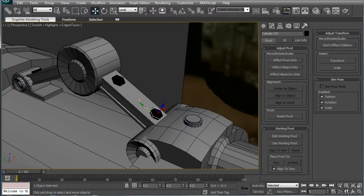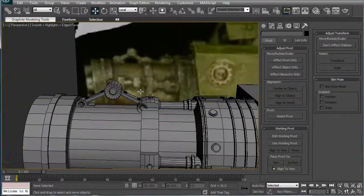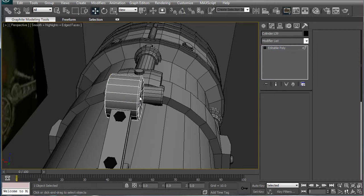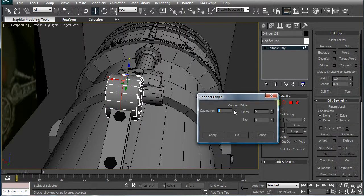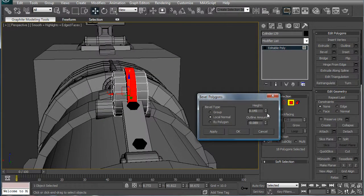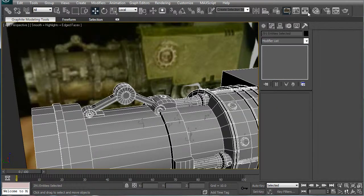Scale it up a bit as well. Bring this maybe a bit up — that looks pretty good, just to add a bit of variety. We're going to ring this, connect twice, ring, polygons, bevel, local normal — just bevel it slightly inward, just to break it up a bit.